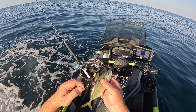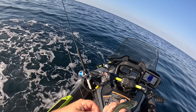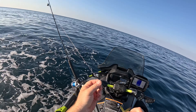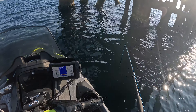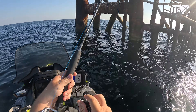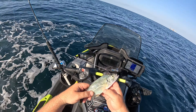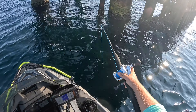All right, we're going to take another one of these hardtails - same thing, right through the back right there. My leader's a little chewed up so I'm going to go ahead and shorten it up. He might have got me off in some structure. Going down. He slammed it and got my bait on that one. Let's try this one right here - he's dead, so we'll dangle him just like that and see what happens. Sending the new bait down.